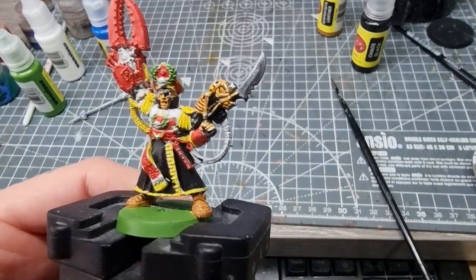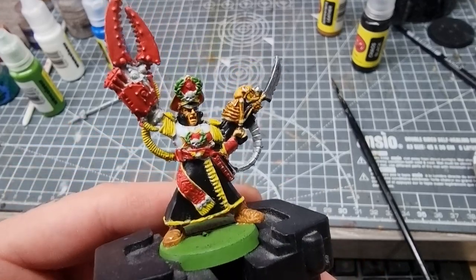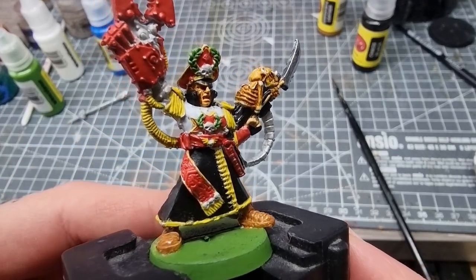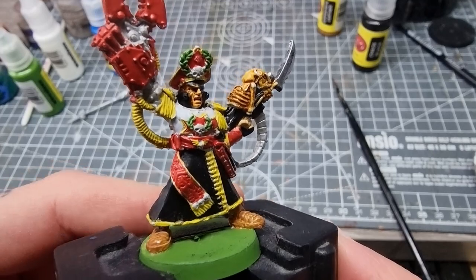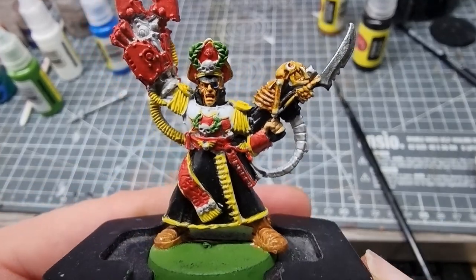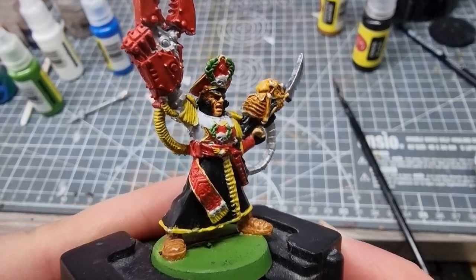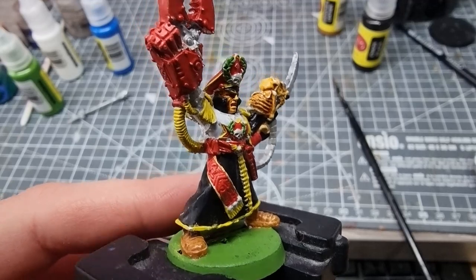I think I ended up using every colour — I even used a bit of the blue in his eye lens. I just want to talk about the wash because on the face it's sat really nicely in the recesses. I was really impressed with the wash and I look forward to using more of the paints and washes that they bring out from this range in the future.